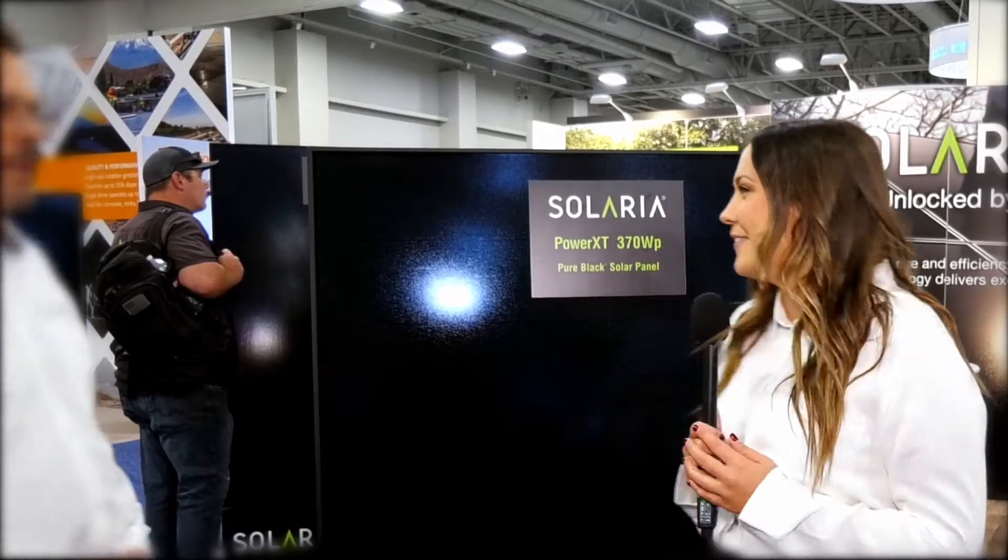Hi, I'm Jessica Piro with Fortune Energy, and we're here talking with David from Solaria about their latest module. Hi, David. Hi, Jessica. How are you? I'm good. How are you? Great.